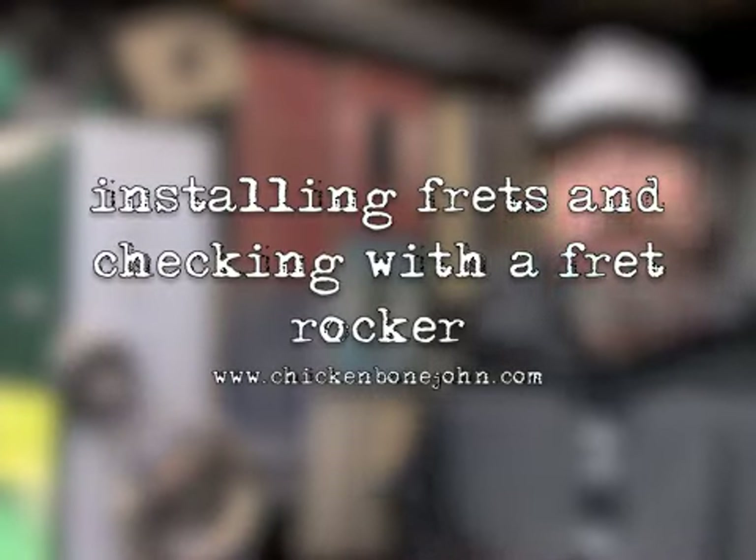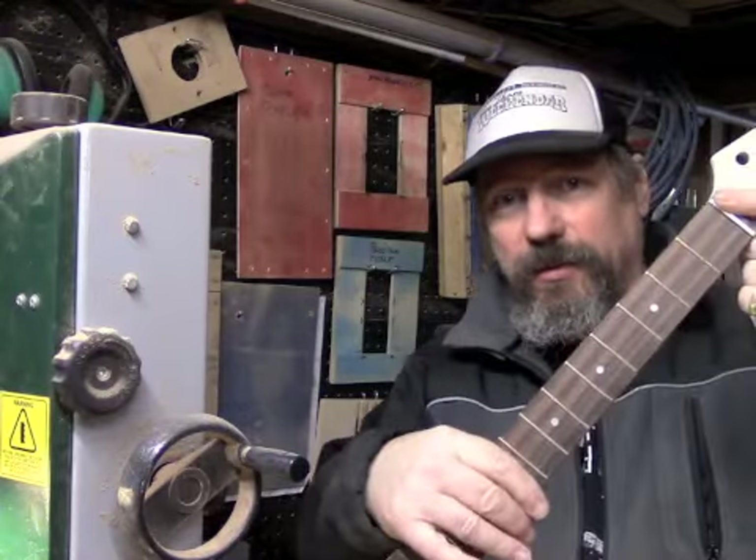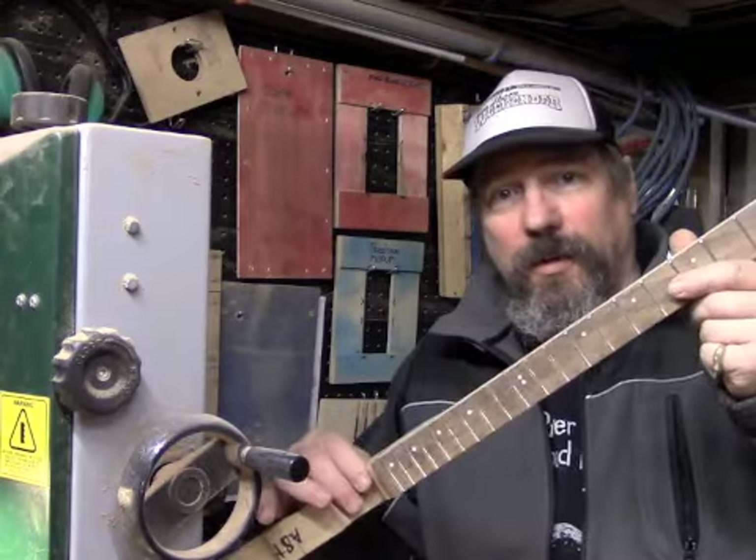Hi, it's ChickenboneJohn here. I'm just going to talk a little bit about putting frets into a guitar neck, whether it's a regular guitar neck, six string or a cigar box guitar neck. It's all pretty much the same thing. I want to talk in particular about using one of these, which is a fret rocker.